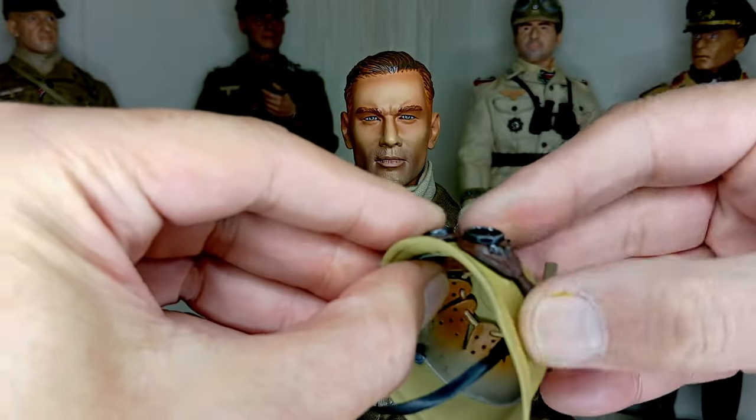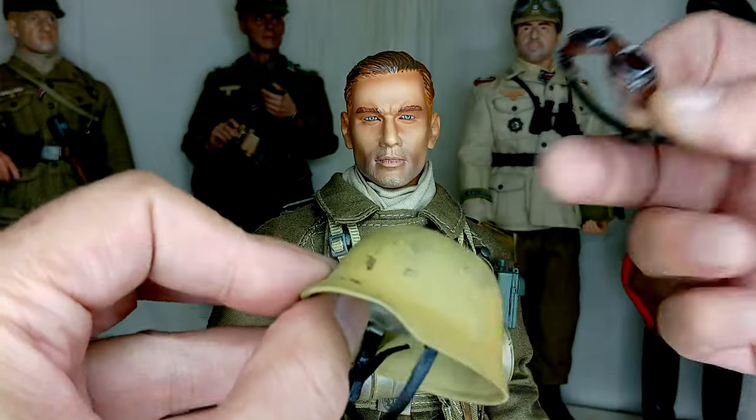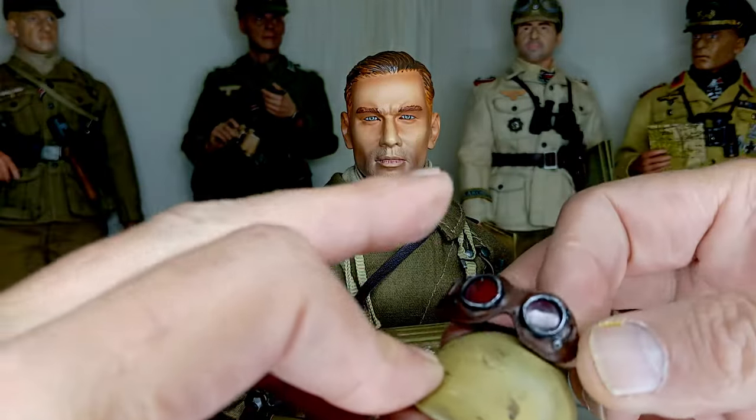He has a metal helmet. The original figure includes an elastic band to wear on the helmet, which I considered absurd and removed. He now wears tropical goggles.